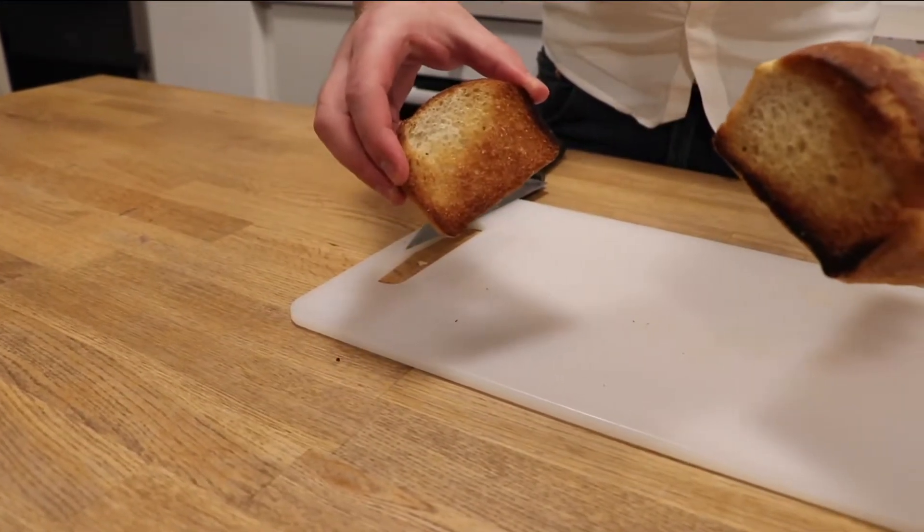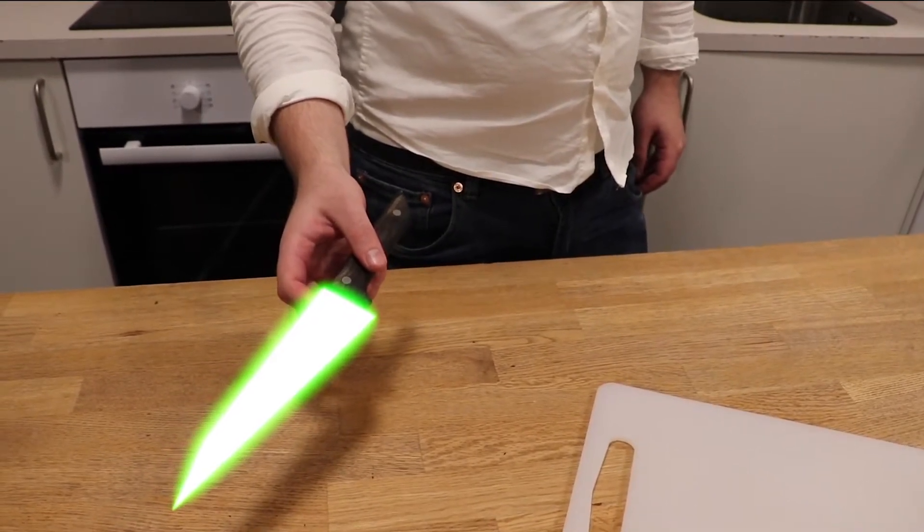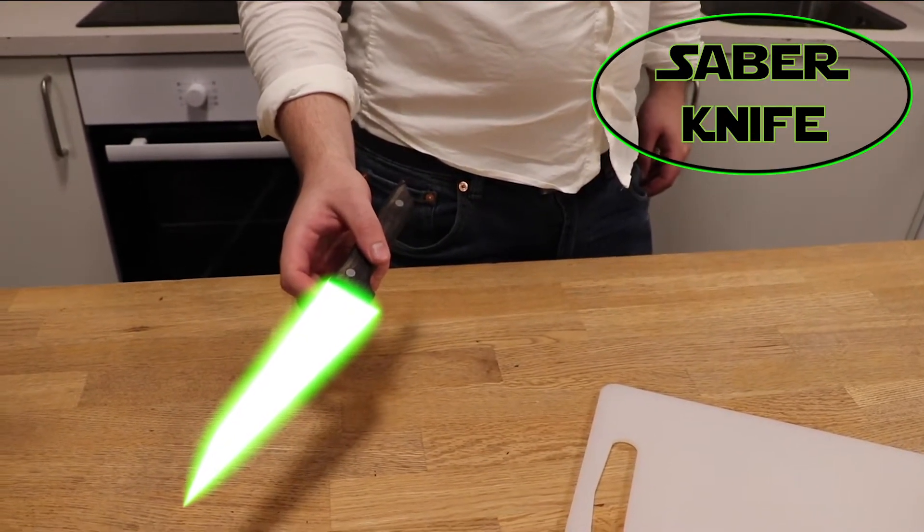And it's toast. Unbelievable! With their patented HOT hop technology, this baby can cut through anything — cans, wood, glass, you name it.